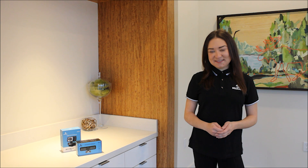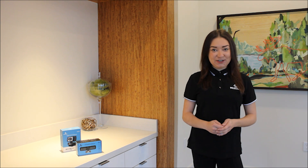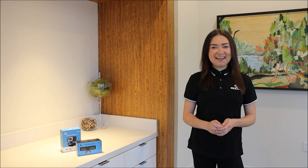Welcome back to Nexego. My name is Nicole and today I'm going to show you all the unique features of the N950P webcam and its remote. Let's check it out.